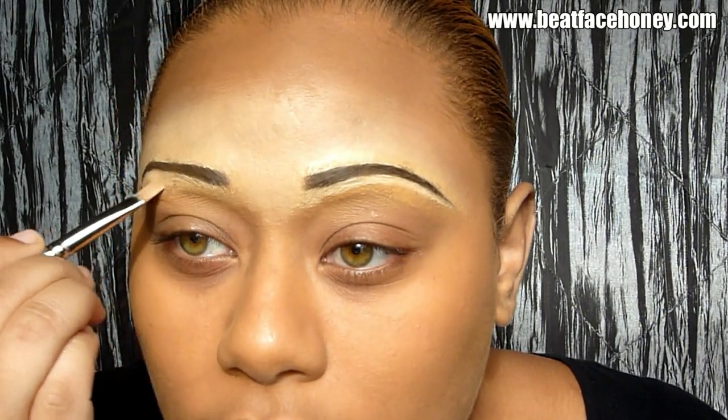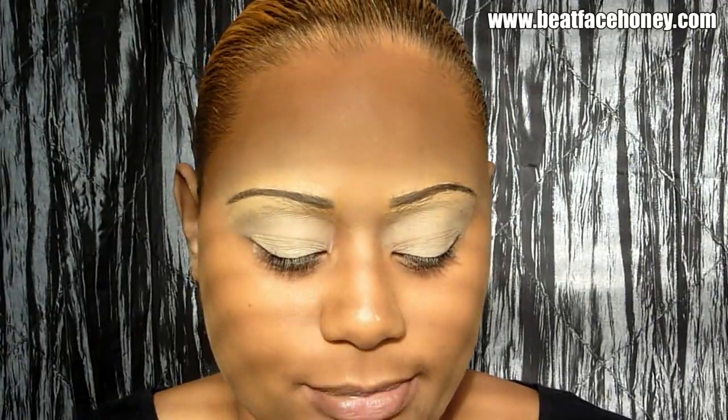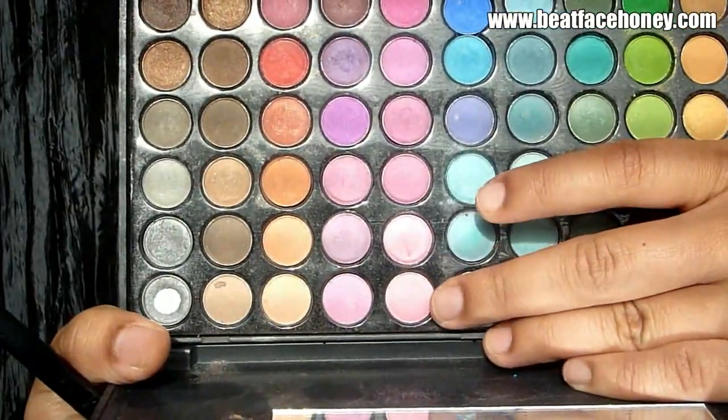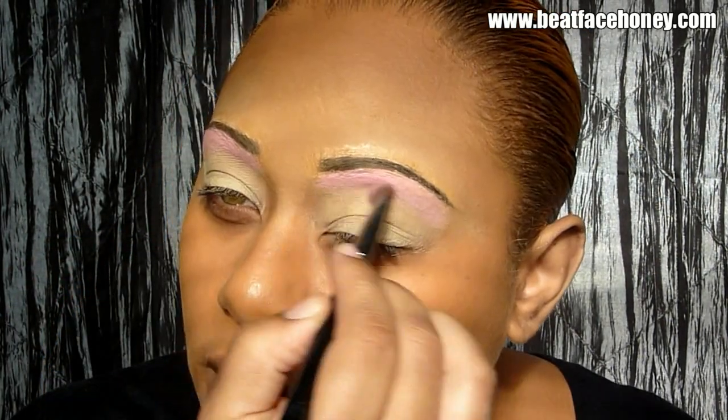I'm also going to bring that down. In the areas where we put the concealer, I'm going to take Soft Alker, which is a paint pot from MAC, and put that all over my lid. I'm going to take MAC Studio Fix, which is a very thick powder, and put that all over where we just lightened up. Then I'm going to take the lightest pink in my Coastal Sense palette and put that right under my brow on both sides, then work it down.